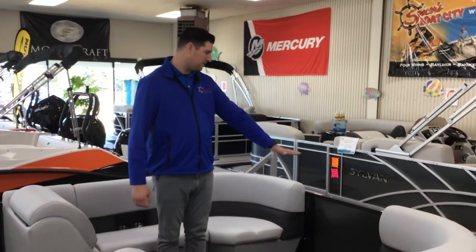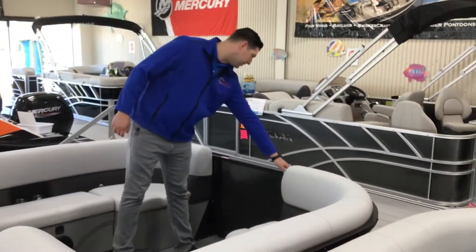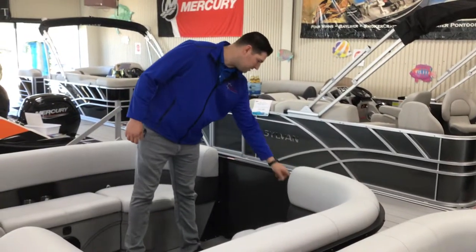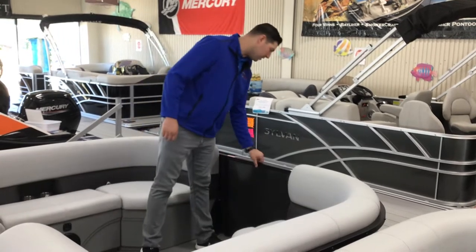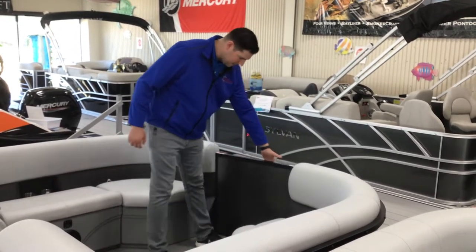So first and foremost, starting at the front here. The Bentley offers a nice flat gate in the front which has no pinch points. To open this door, you can't just pull on it. You actually have to take it like this, lift up on it, and it comes back.